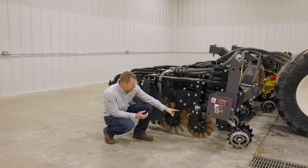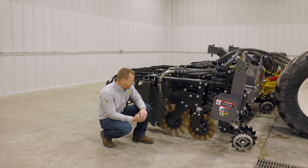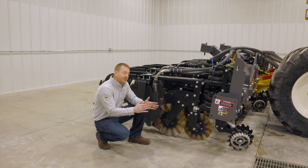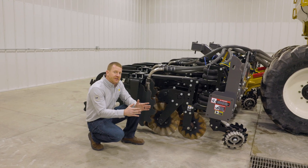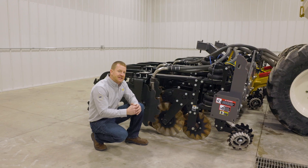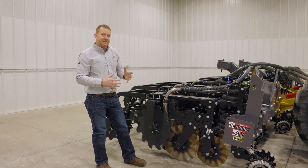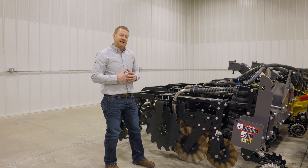This edge row unit has a 17-inch lead coulter in the front position followed by a pair of 20-inch coulters. They are physically about six inches apart but give you a zone up to about 10 inches wide and five to six inches deep, providing a nice tilled area where these coulters are cutting, mixing, and incorporating all of the fertilizer into that zone.